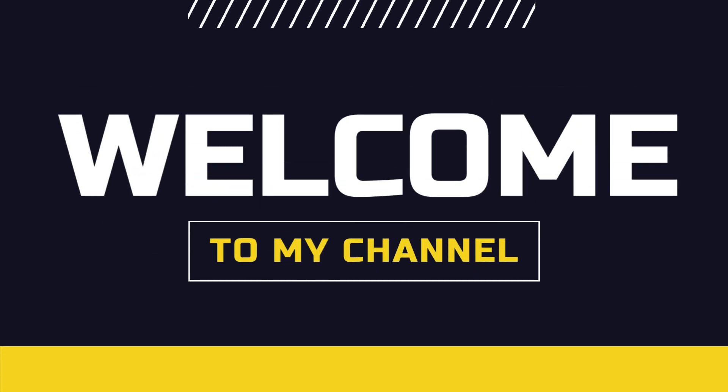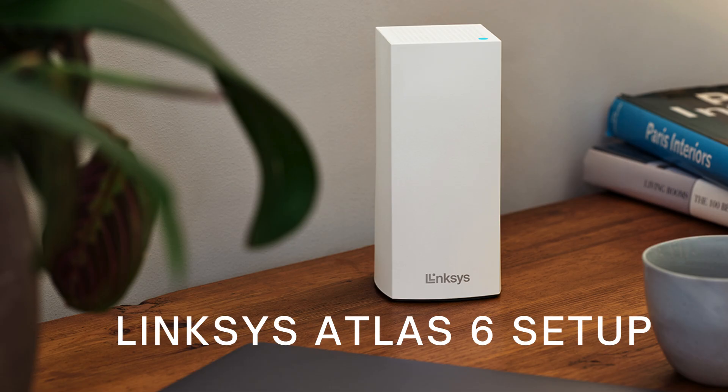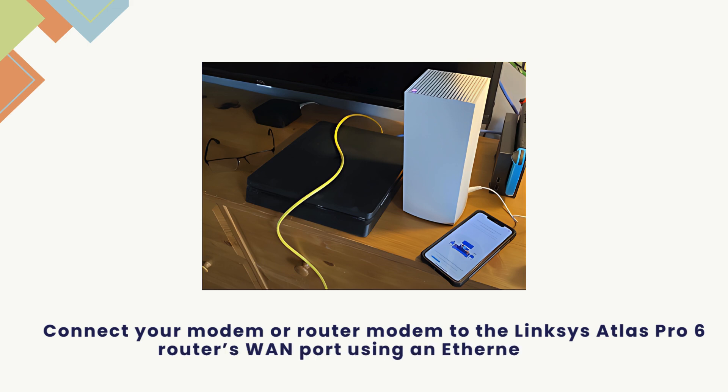Welcome to my channel. This is a Linksys Atlas 6 setup guide. Connect your modem or router modem to the Linksys Atlas Pro 6 router's WAN port 1 using an Ethernet cable.